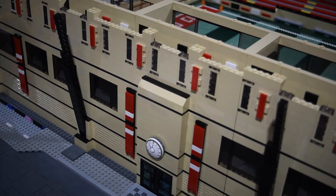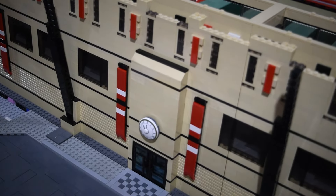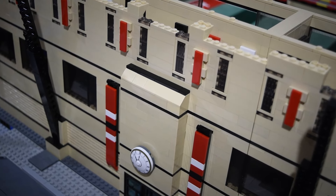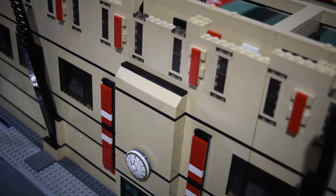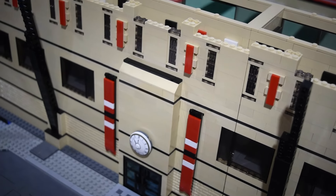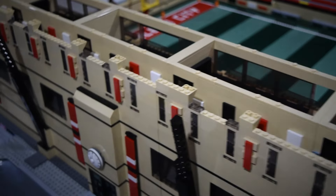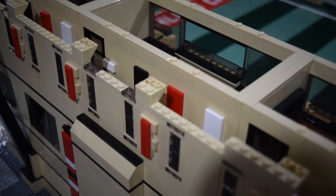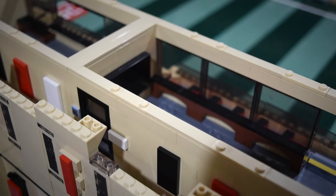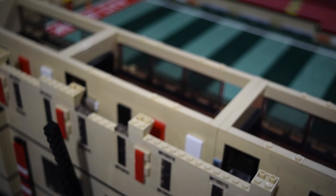Getting the press box in allowed us to finally finish up the exterior here of the suites for the home side. Kind of finished off this wall that protruded out — didn't really want to cover up the windows there, so just sloped it off and added a black tile accent. I'm not married to it or anything, but it's all I could think of doing. We have these inverted slopes, and then on top of all the suites you have these 1x4 jumper plates that will help support the upper deck foundation, which I'll show you right now.